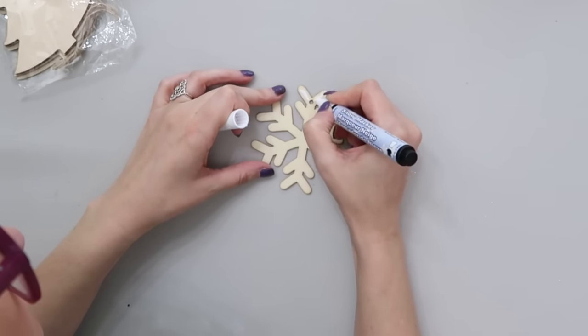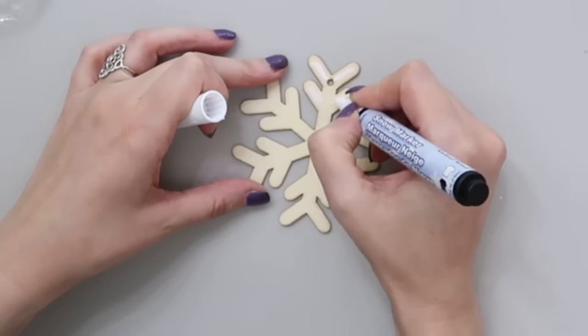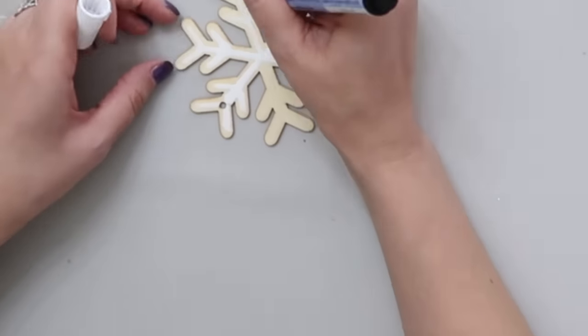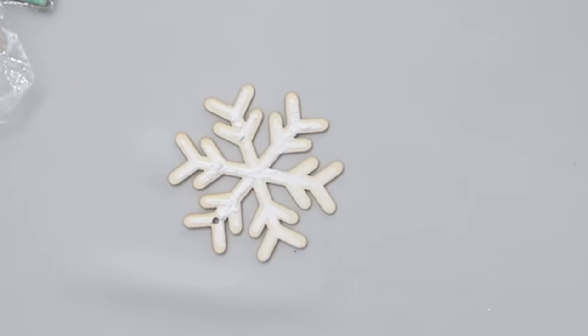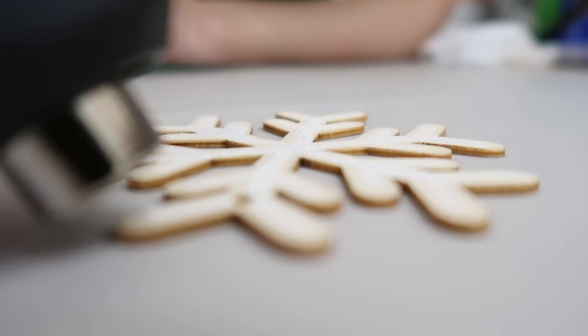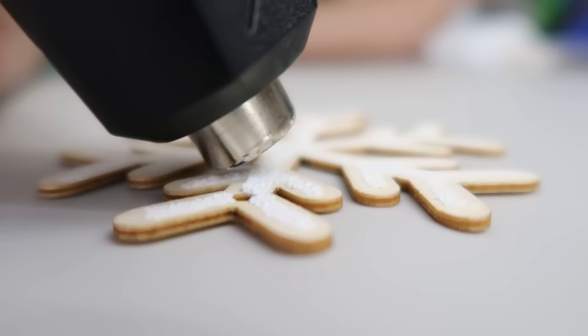We took this really cool find from Hobby Lobby — it's a snow marker, very much like a paint pen but with magic effects. Once you add the marker onto your project, you take your heat gun and it actually puffs up and looks like snow, giving your crafts a real texture. It's really fun to do — give it a try!